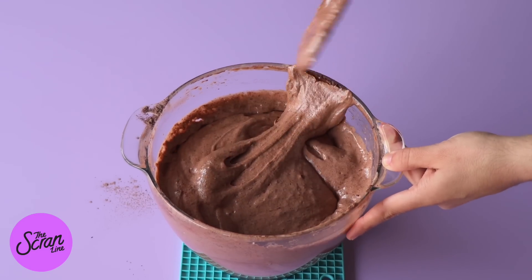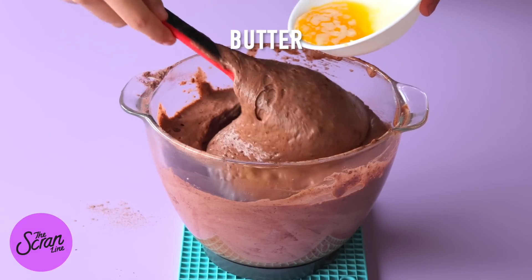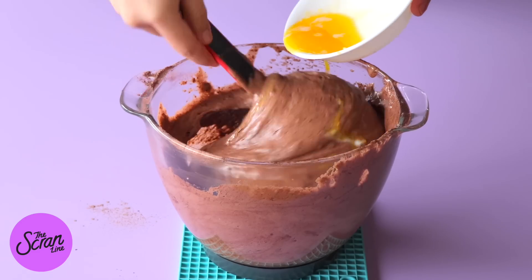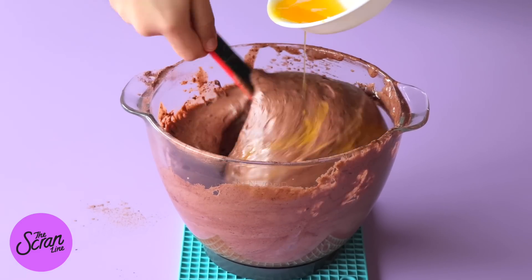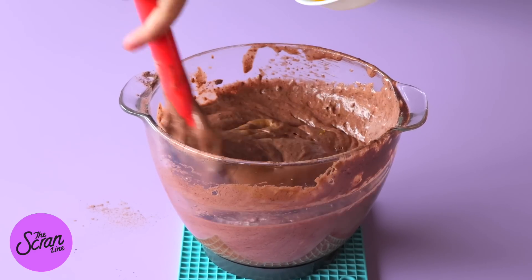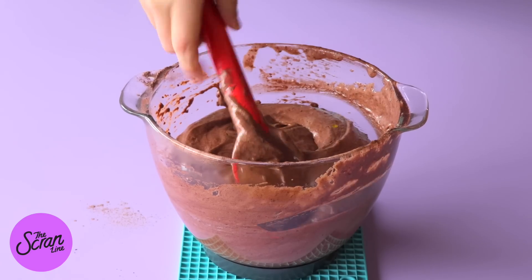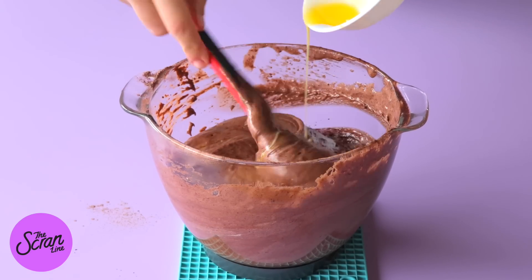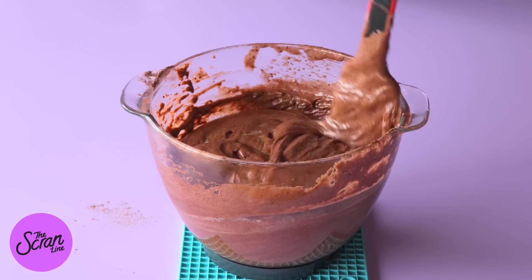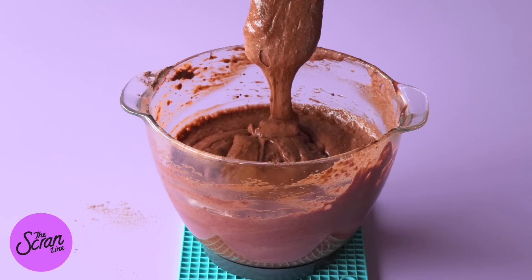When you add other ingredients into the egg mixture it's going to deflate a little bit — that's completely normal. The last ingredient we're going to add after the flour is some melted butter. It's really important that you melt your butter before you start any of this so that it has time to cool down to room temperature. If you add really warm or hot butter it's going to completely deflate the batter. Very slowly add that melted, room-temperature butter as you're folding.